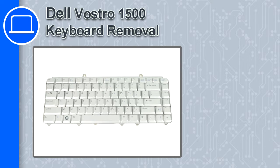Hey, this is Ricardo and in this video I'm going to show you how to remove the keyboard from a Dell Vostro 1500.